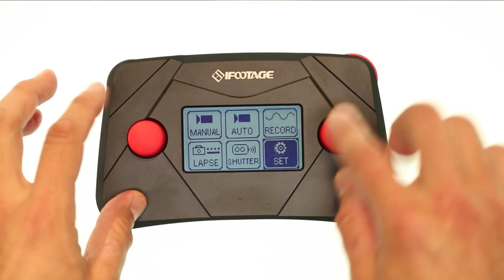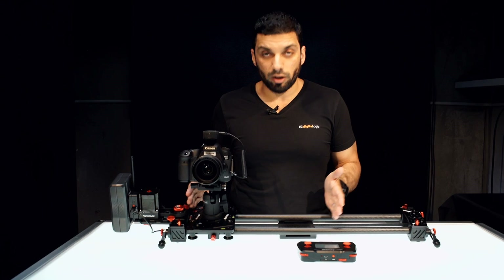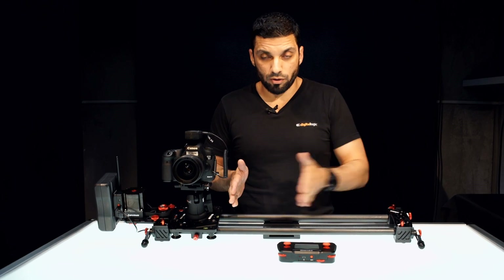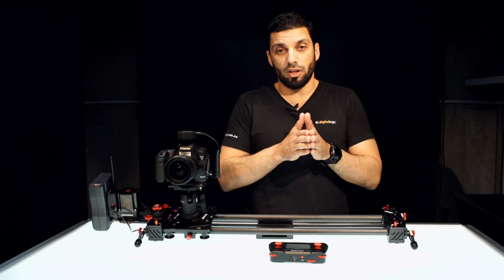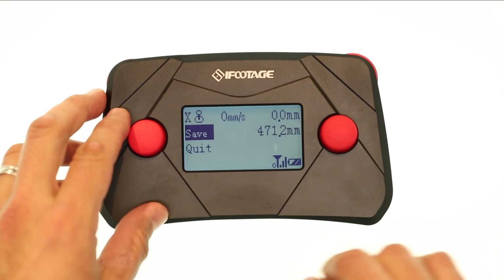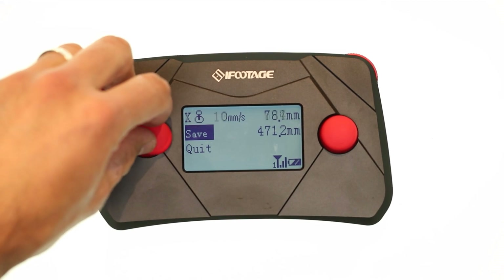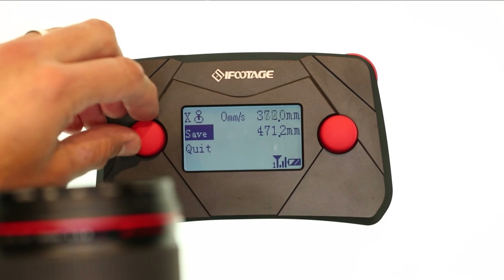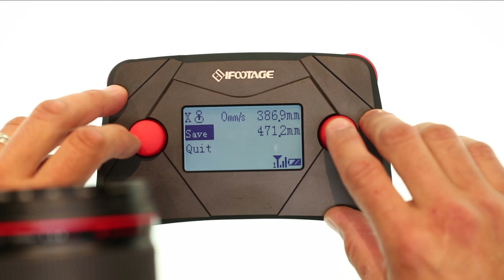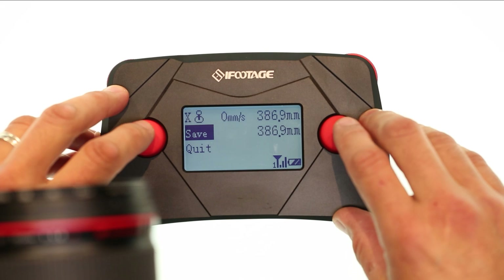We want to set the distance to tell it what configuration we're running. Obviously if you're running a 1.8 meter configuration you just drive it to the end and set the final point, and it knows the parameters it's going to work within. At the moment I'm clicking into that — you can see it's 470 — and I'm going to use the dial and move it over to this point here and set that as the maximum distance, then press Enter. Now 386 is saved as the endpoint.